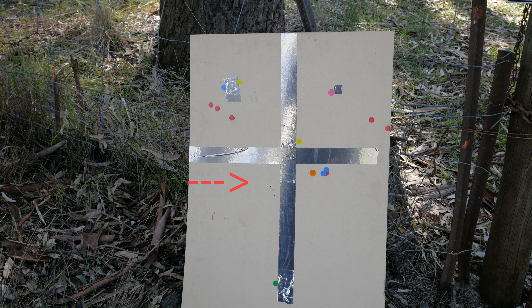You can see on there there are three little shots sitting in a group. Now I'll put a little bit of foil on the target and aim at that to confirm the zero.